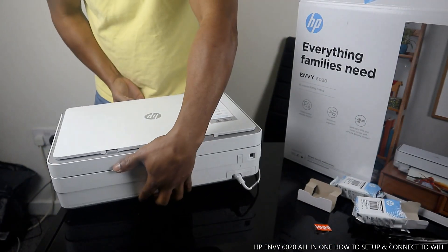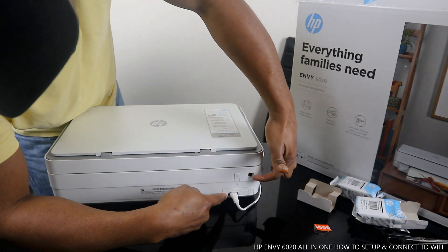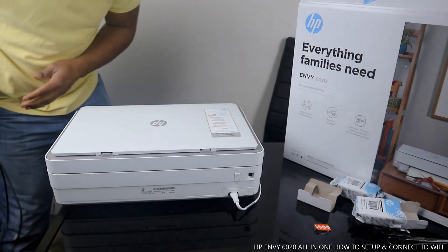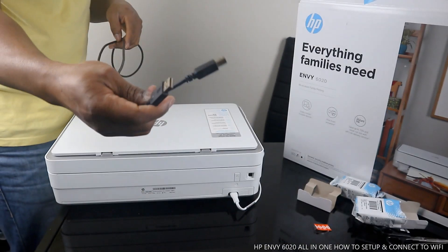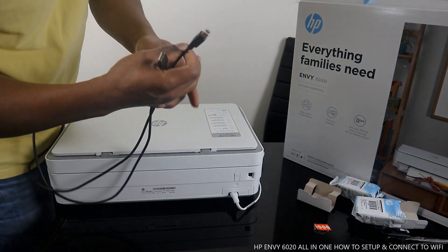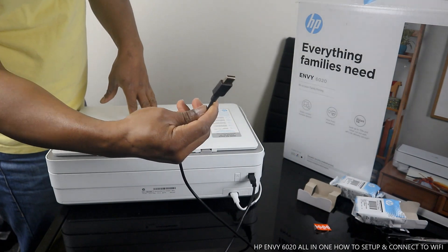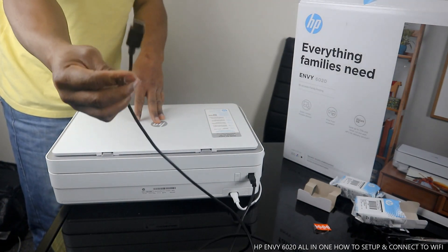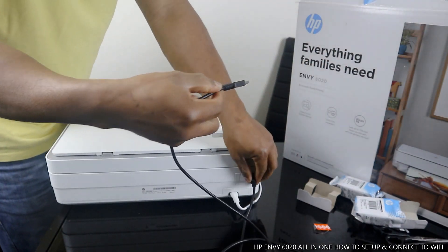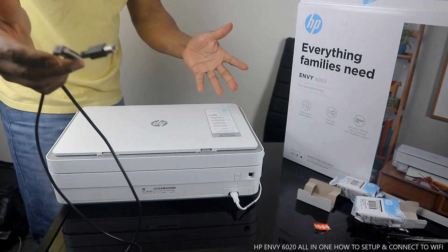You turn this printer on and off at the back. Here is the power cable, and the USB cable goes in here. This printer did not come with a USB cable — they don't normally come with one. But if you need to connect to your PC without wireless, you can use a USB cable. It's universal — HP, Canon, Epson, various printers can use it. It goes from the printer to your PC.